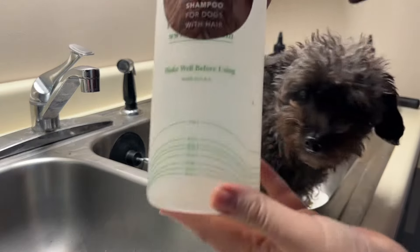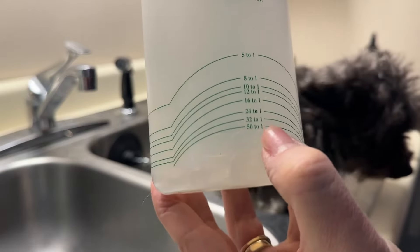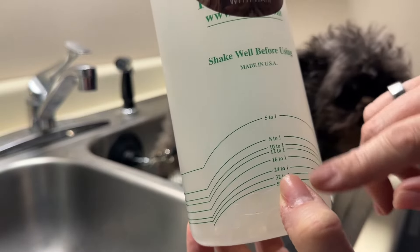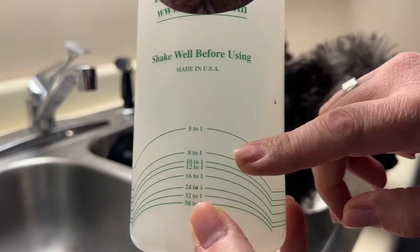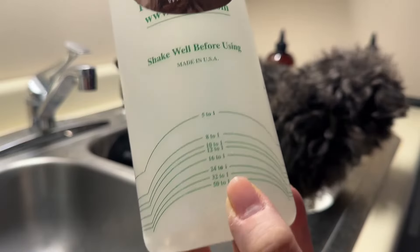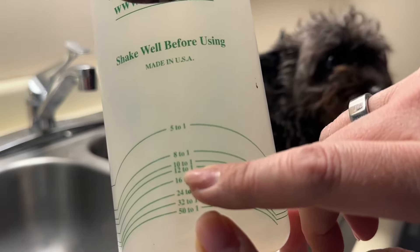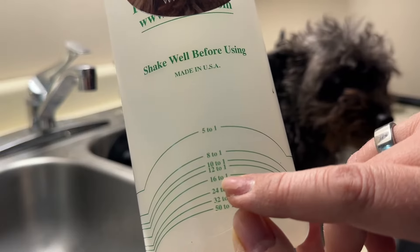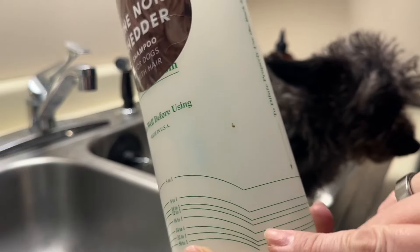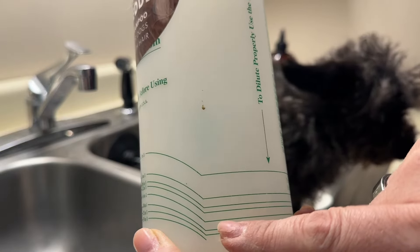If you have a diluting bottle, that's ideal. You look at the diluting bottle and there'll be lines here. Some diluting bottles you fill the water first and then add the product, but this one you add the product first and then add the water. It calls to dilute the shampoo 16 to 1 — right here on the bottle. Follow that line and fill the product up to there, then add the rest as water.